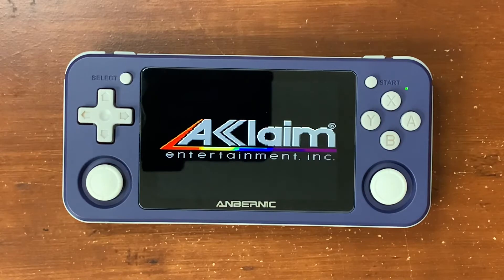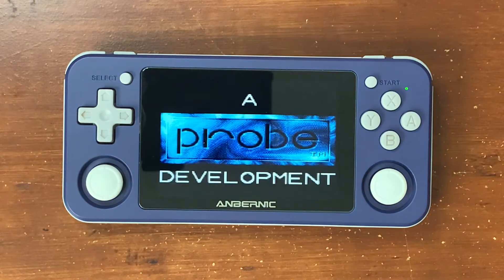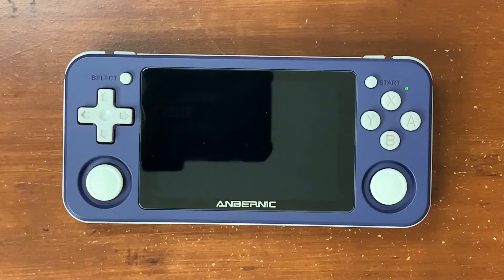The Mortal Kombat series was definitely one that I own a lot of games for because I just loved it when it came out, and Genesis was the best way to play it.